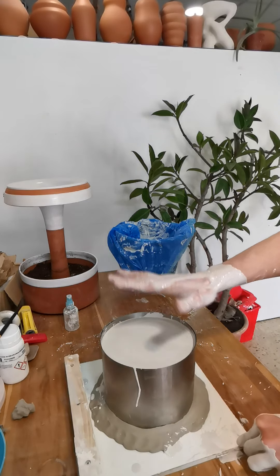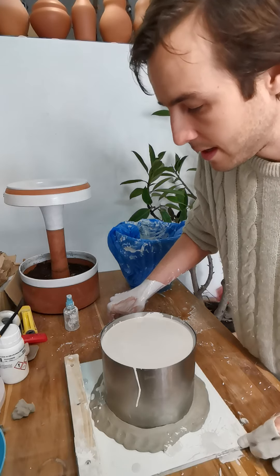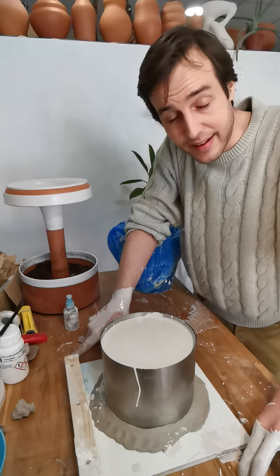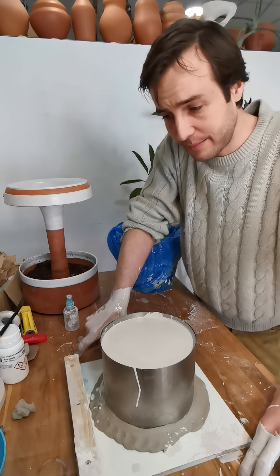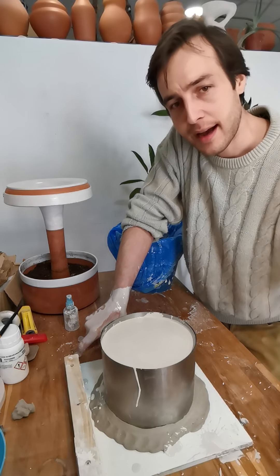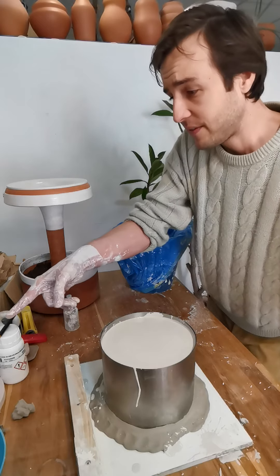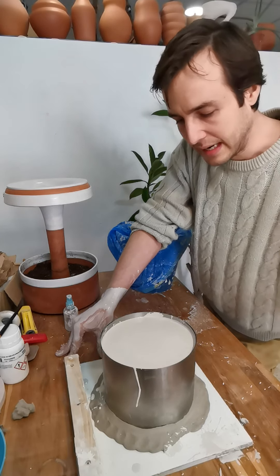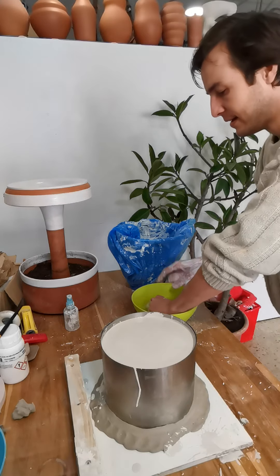I'm going to let this sit and I'll be able to demold it in about 20 minutes. If your model is pretty complicated and has a lot of detail, it can be better to wait longer before demolding because the plaster will be really soft as soon as it hardens and improves strength as it dries out. If you try to demold it too fast, areas can chip, and if your surface isn't well soaked with mold soap little pieces can stick. I'm going to clean my hands and show you how I clean up the molds.